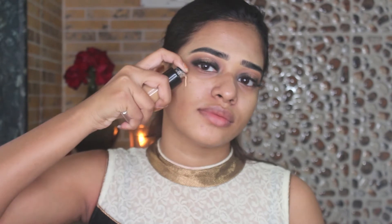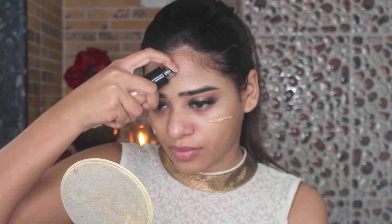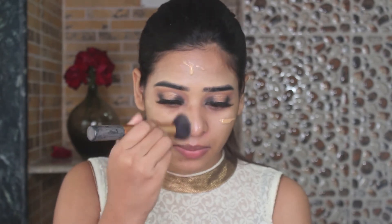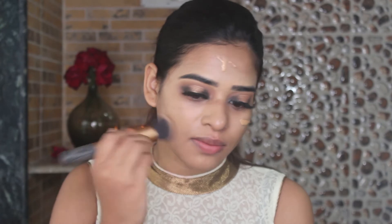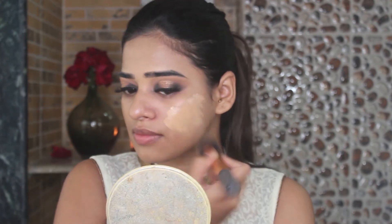After that I am going to clean the mess we created with a wet tissue so that we have a nice space for our foundation. For foundation I am using the Make Up For Ever Ultra HD foundation in shade 4.3, which is a little dark for my skin tone, but I am always tan. I am blending this out with my Real Techniques Buffing Brush using a downward motion because I have a lot of facial hair, and circular motion looks messy.